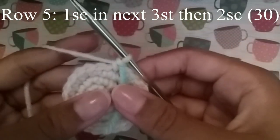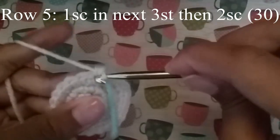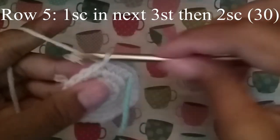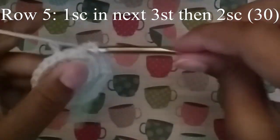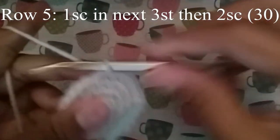In the next row we're going to do 1 single crochet in the next 3 stitches, and then 2 single crochet. Continue to do that until you get to your stitch marker, and at the end you should have 30 stitches.